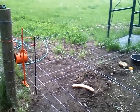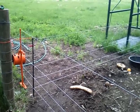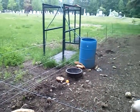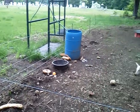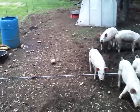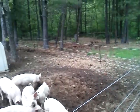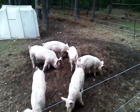Here's attempt number two with Gallagher Smart Fence and the pigs. A couple days ago, I put the fence on the inside of poultry netting — electrified poultry netting — so that they wouldn't go through it. And this morning, I took the netting away. As you can see, the pigs are totally enclosed by four strands of Gallagher Smart Fence. It seems to be quite effective so far.